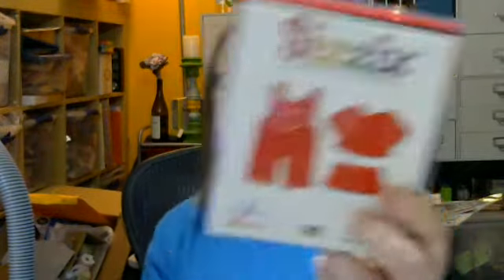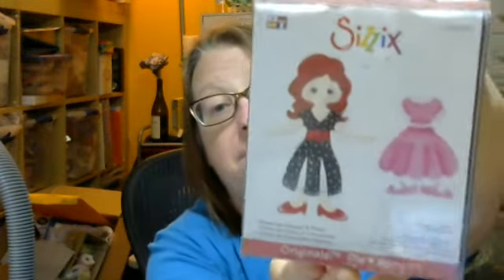The first thing I have — I'm just going to take the cover off so you can see it because there's a sticker — this is doll overalls. And then I have the next one, which is dress-ups: dresses and shoes. It has four shoes and two dresses — two pairs of shoes and two dresses.